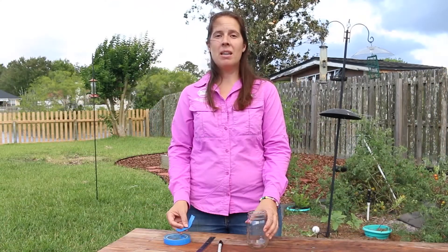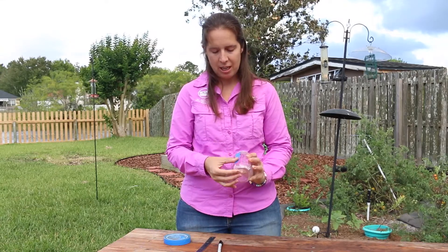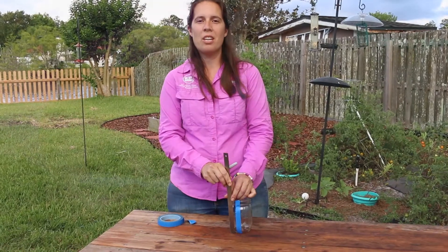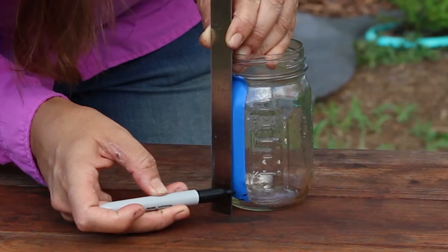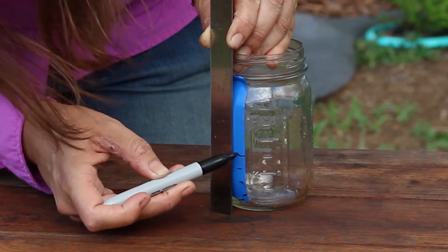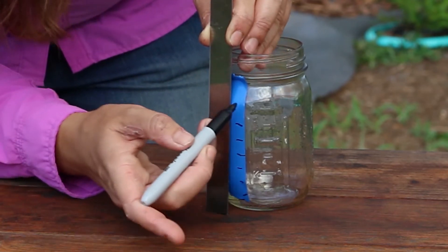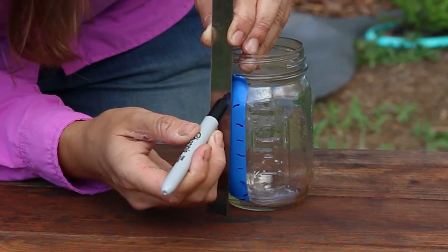We're going to begin by taking a piece of tape and placing it on your clear jar just like this. Next you're going to take your ruler and your marker and make marks at the half inch increments just like this. I'll write the corresponding inch next to those lines.